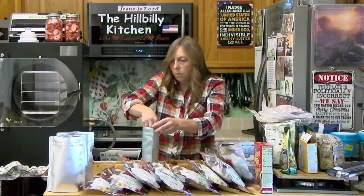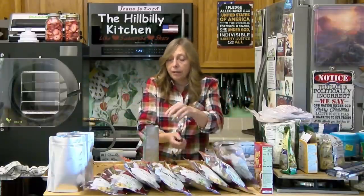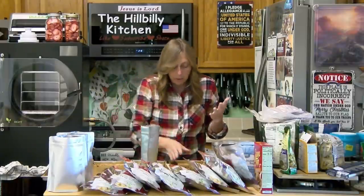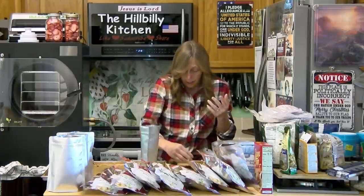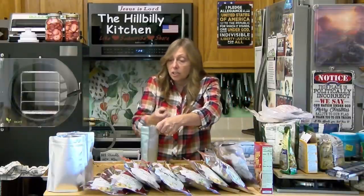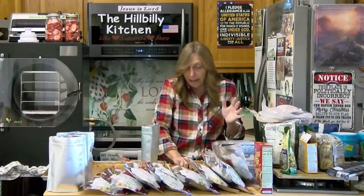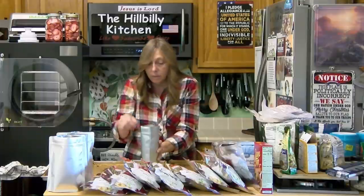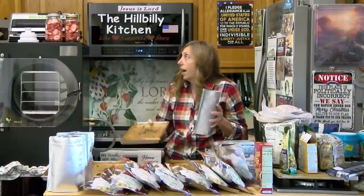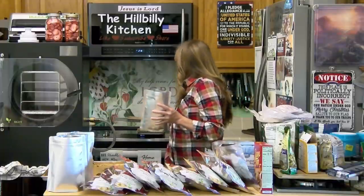I don't want to be one of those people trying to scare people into preparing for the end of the world. The Bible says that no man knows the hour or the day, and we have been waiting for Jesus' return since Jesus was here the last time. That's not what I'm doing. I don't put stuff back to prepare for the end of the world, just to be prepared. With the shortages we've had over the past two and a half years, I think most folks can see that something is going on.